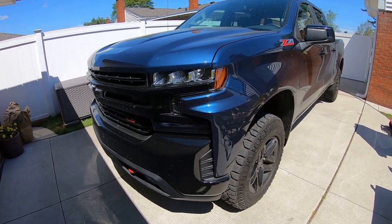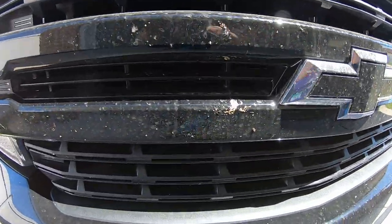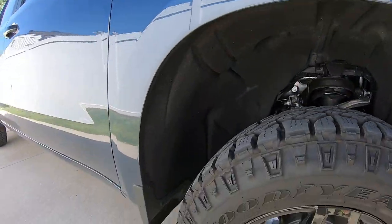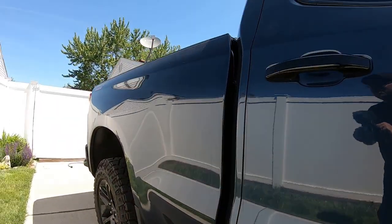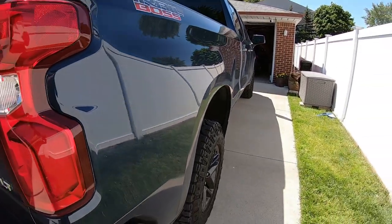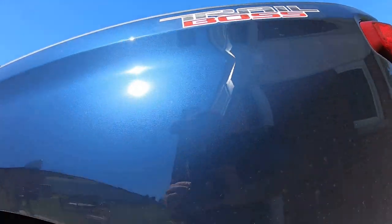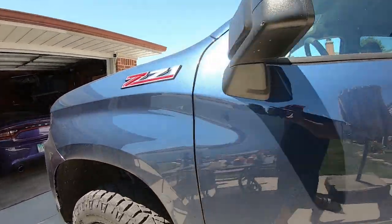Welcome to the channel. Today we're gonna be detailing this brand new Silverado C71. Check it out — it's new but he got it all filthy in a matter of hours. Got bird crap and bugs all over it. We're gonna clean it all up. He brought it over last week and it was nice and clean — I think he did it on purpose just to put me to work.